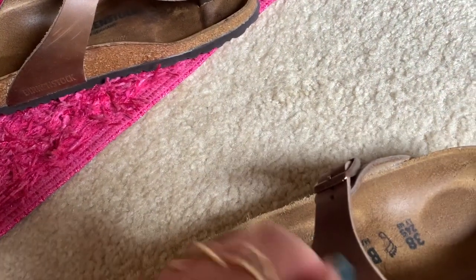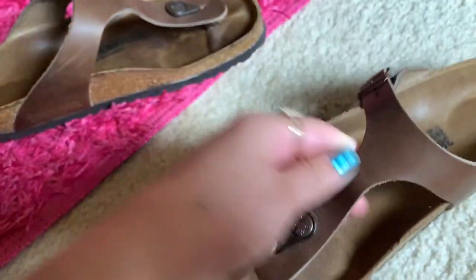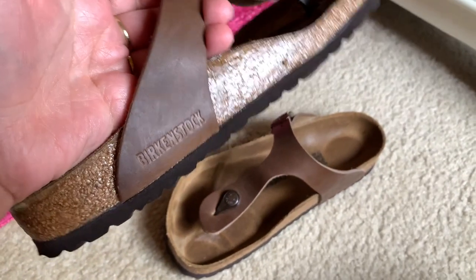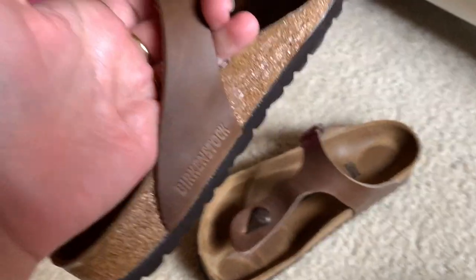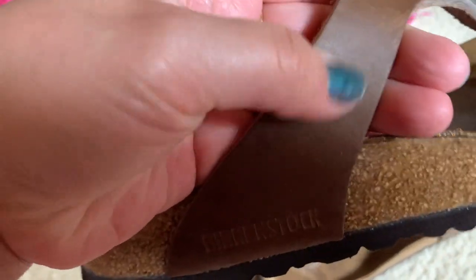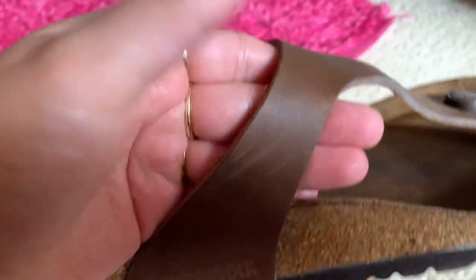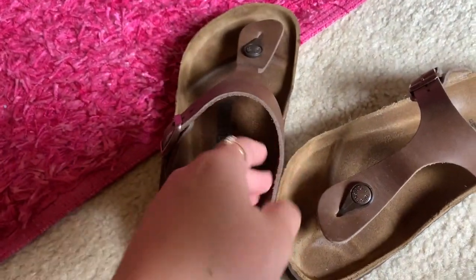The leather has been holding up really well. I accidentally scraped my foot against a concrete bench — I swung my foot over to sit on it and hit this area. I felt so bad, it felt much worse than it looks. But it's not even a texture thing; you can't feel it, you can just see it. The leather is pretty thick and it's not uncomfortable or anything.